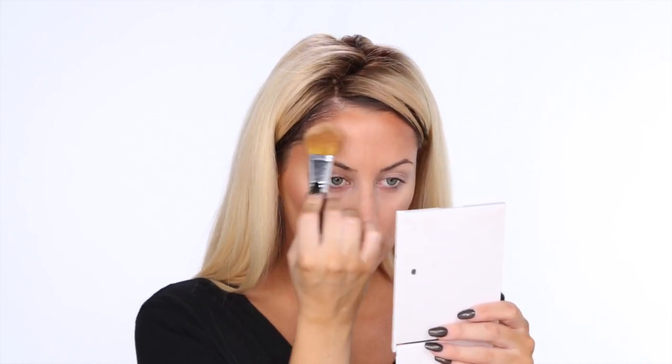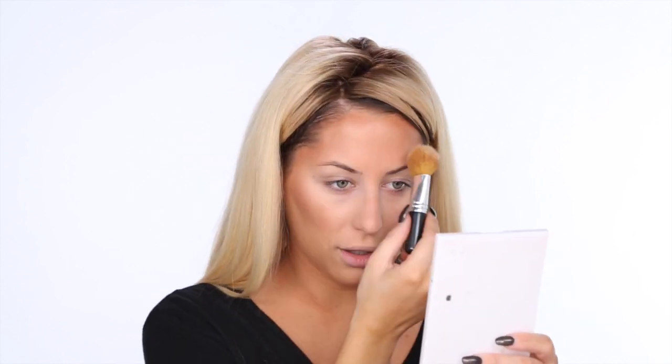So now that I'm sufficiently bronzed, I'm going to go in with the highlighter from the same palette. This has a yellow undertone, slightly pearlescent. With the same brush, I'm just really lightly going to dust it all over the whole face — well, I'm avoiding these darker contour areas, but aside from that I'll be putting it all over.